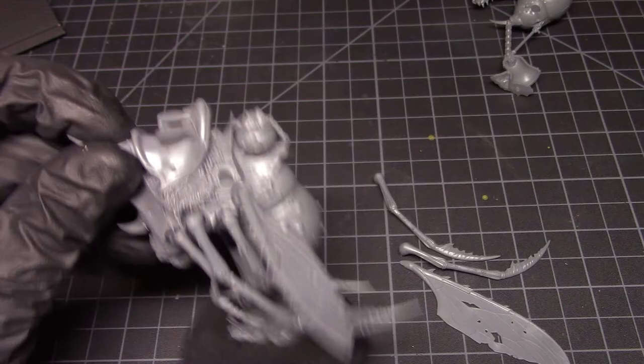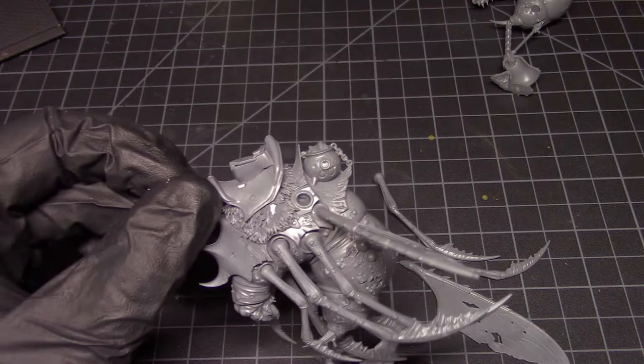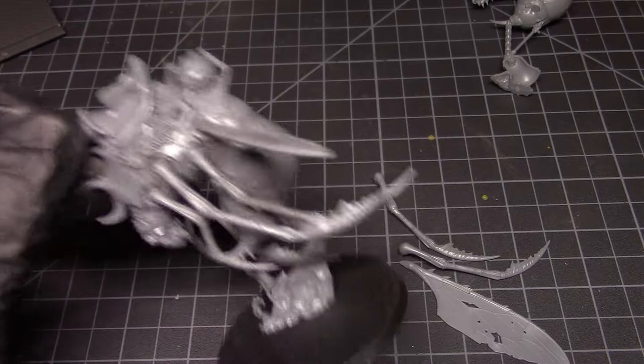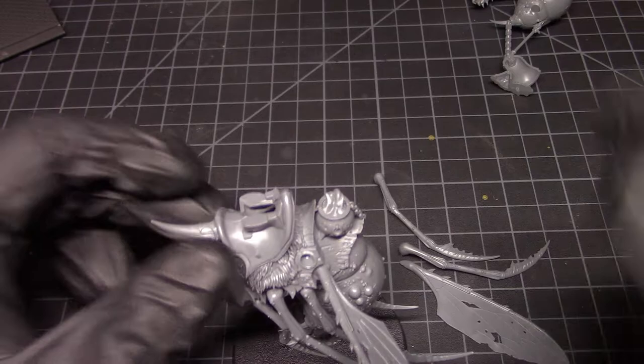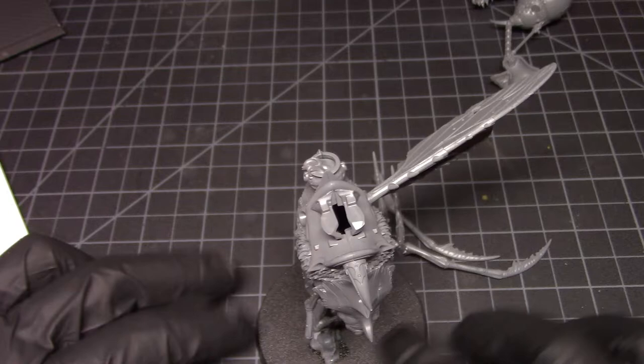This one has a cauldron on the back — some of these details, I love these models, but a lot of it seems a little unnecessary. Like, why a boiling cauldron on the back of something that's flying? Games Workshop overdoes the details on their stuff sometimes — I just find that completely unnecessary.